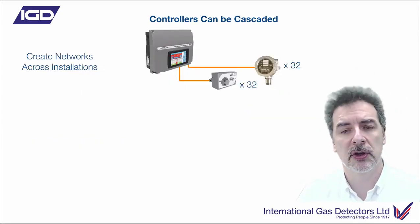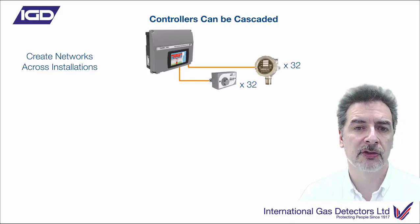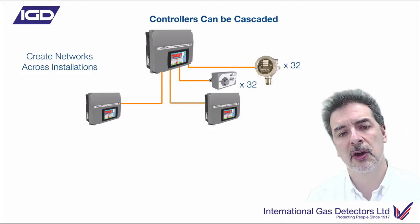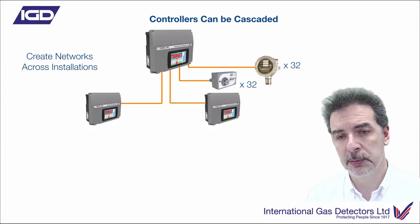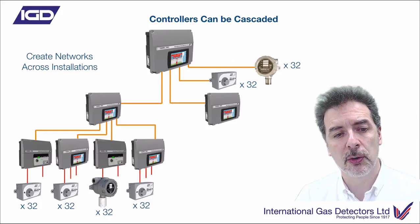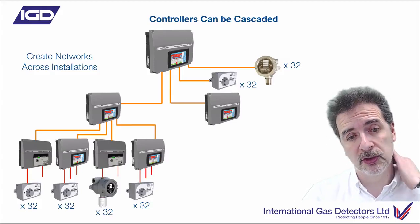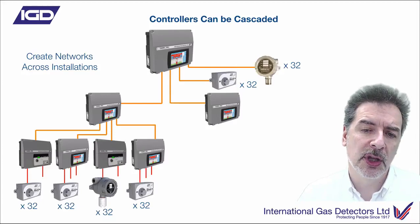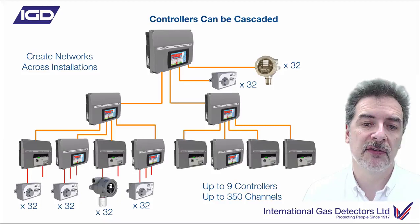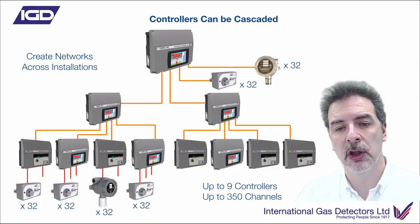Distributing across a network - if you've got a whole host of little process areas, laboratory complexes, or plant rooms - this allows you to have detectors connected to the master panel and cascade down to either displays with hub cards, or just hub cards in field boxes on DIN rail bases out in the field. They don't necessarily have to be complete control panels. Cascading down underneath those to another four panels, each with 32 devices on each cable highway, would allow you to have up to nine controllers and 350 channels.